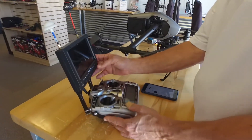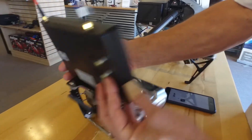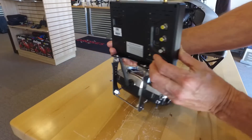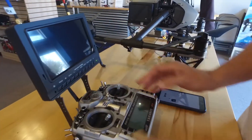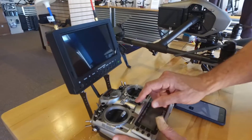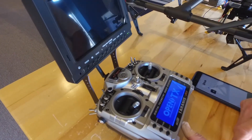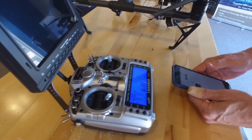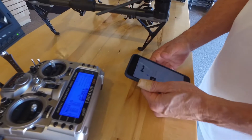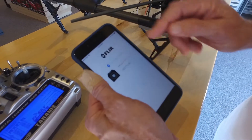The next step will be to turn on the monitor. This particular monitor has a switch on the back and a switch on the front to turn on. Then turn on the remote. Next, open your FLIR UAS app, which you can see here.